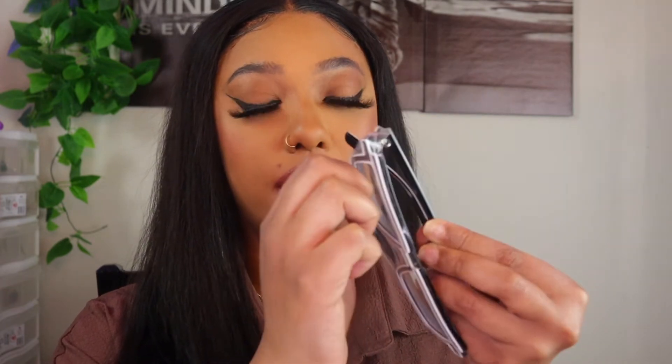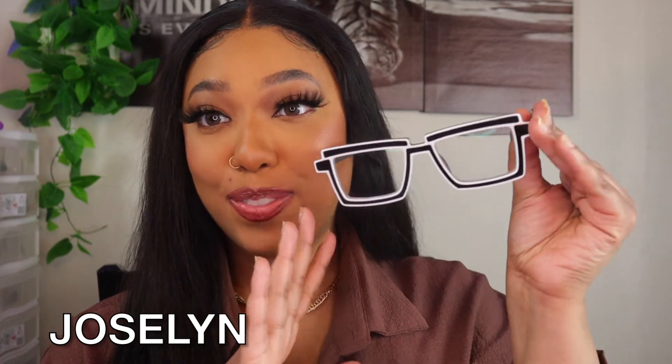Now I'm going to be trying on the last three pairs of glasses, and again these last three are prescription. The only difference between the prescription and non-prescription is that once you take it out of the wrap, the prescription ones come with a plastic protective layer on top that you have to peel off, which I really like — it adds an additional protective layer, especially since you're paying extra for a prescription. These are called the Jocelyn, and I really like the little detailing — they're not just regular nerdy frames, they have a little extra oomph. Super clear just like the others.